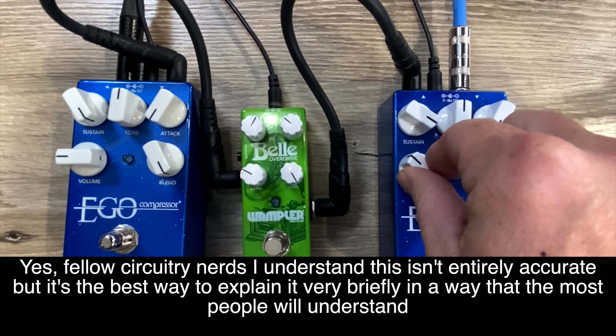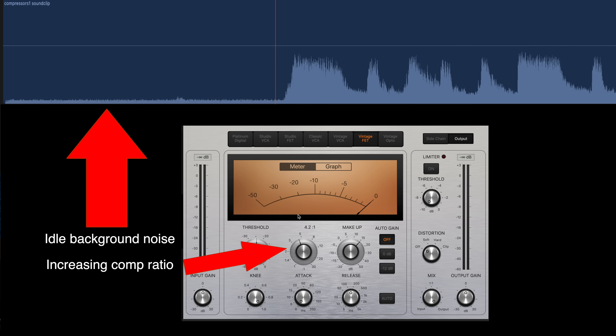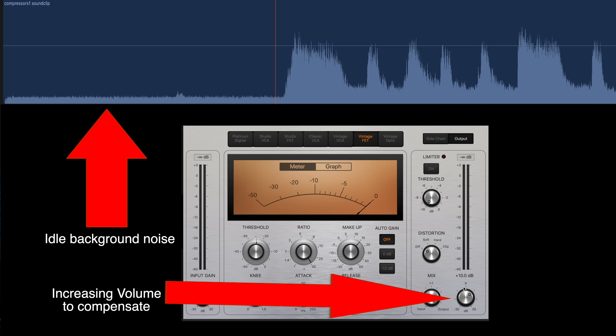Another common complaint with compressors is noise. Every compressor, no matter what type or brand, depending on how much compression it gives you, is going to add noise. Basically, as you're compressing, you're compressing everything. You're not only shoving that volume down — almost like someone riding the volume knob — you're also lifting it up. With that, if there's any amount of noise in your signal, you're going to increase that noise. It's just the way compressors work; it's the way gain works. Any noise in your signal, if you add gain or volume to it, you're going to hear more of it. There are things you can do circuit-wise to reduce it, but at the end of the day it's still a gain-type circuit and will add some noise.